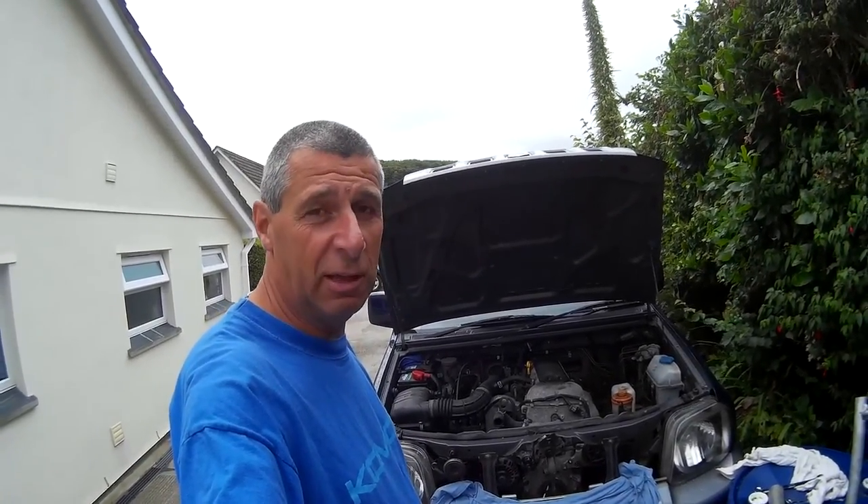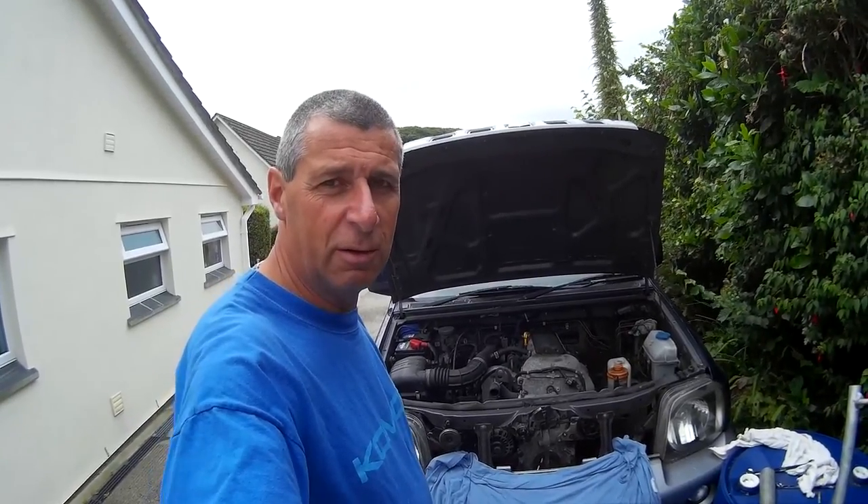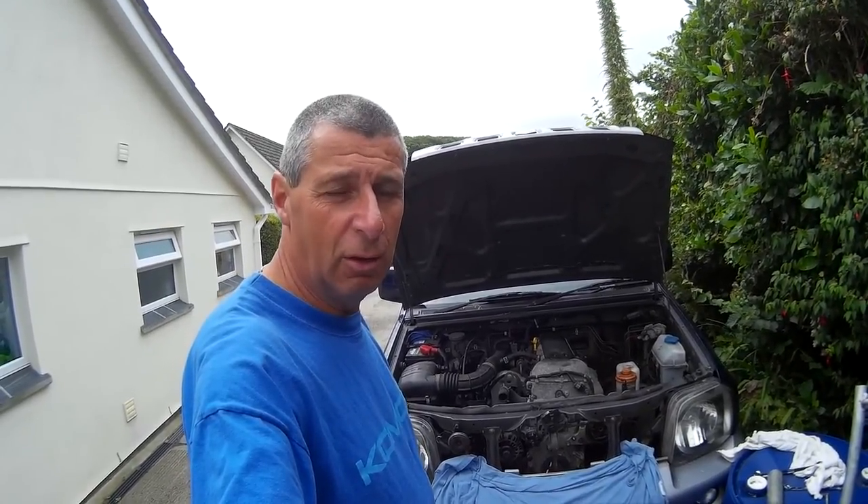This is my 2004 Suzuki Jimny. It's just now turned 38,000 miles which is very low for the age, but it has a common problem which most of them have got — the crankshaft drive pulley disintegrates. It happened to me on the way home from work. I lost all power, power steering, electrics, and the water pump, which meant I had to pull over quite quickly otherwise the engine would have overheated.